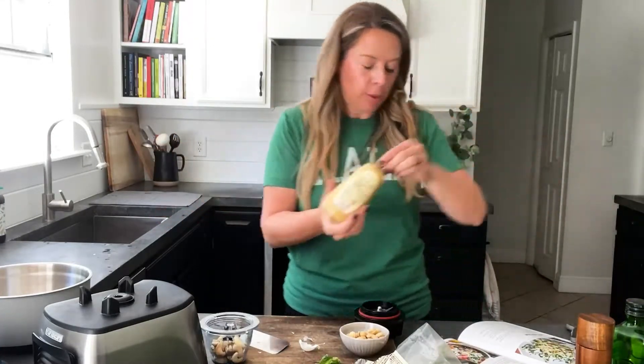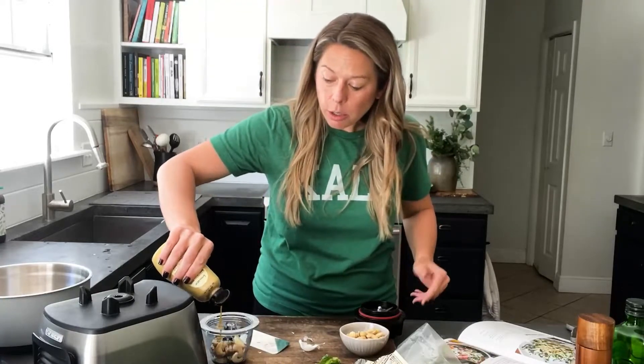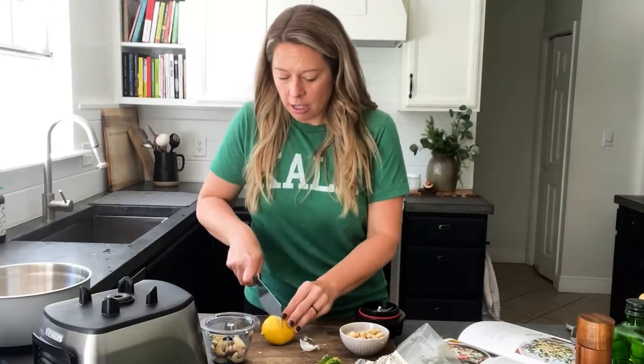Now I need one teaspoon of Dijon mustard — tip, I always use more because I think Dijon is fabulous. I don't actually measure anything, I just eyeball it. Feel free to measure everything if you want to start with, then add more as you go. Last thing I'm going to do is a squeeze of lemon right into that.